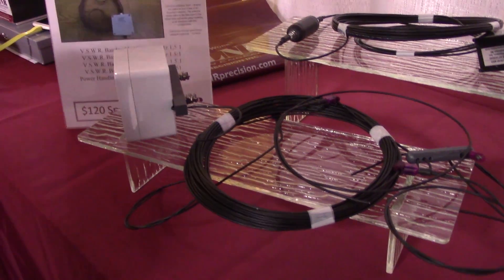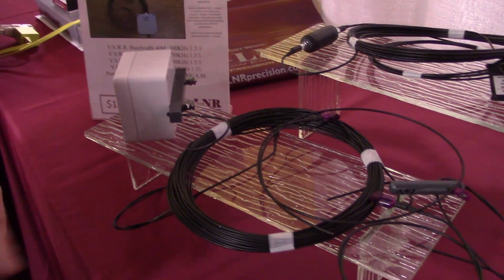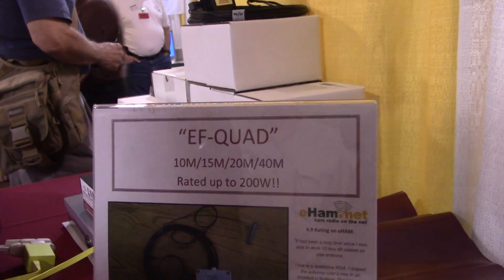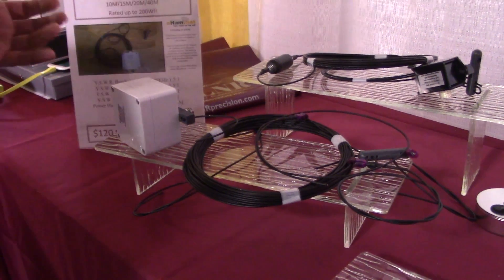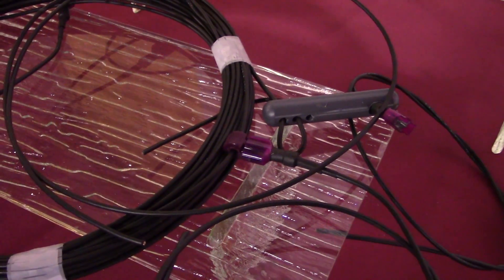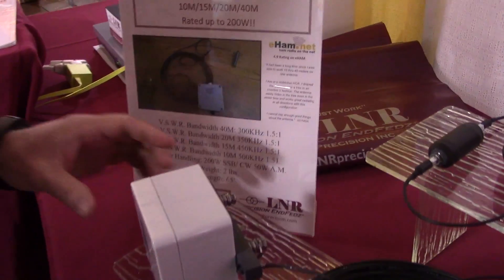What makes our antennas great is, number one, no tuning required, no ground radials. So we're all about being portable, stealthy, and ease of use. We want to keep things very simple. With the EF-Quad, we specialize a lot in QRP, but this particular model is rated for 200 watts and it is four bands, fully resonant across the four bands right out of the box. This is a 40-meter, 20-meter, 15-meter, and 10-meter antenna.